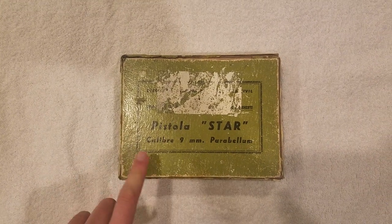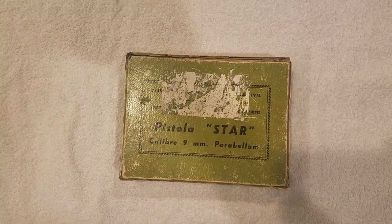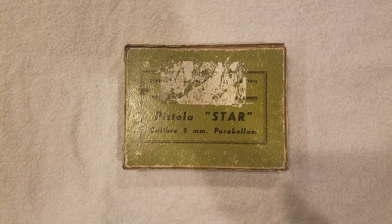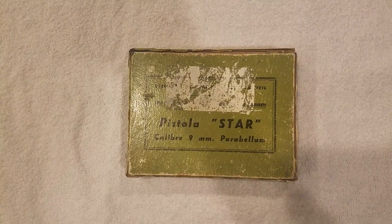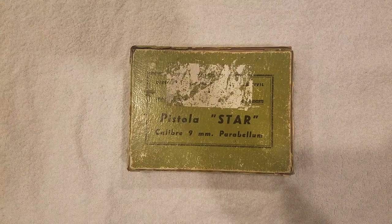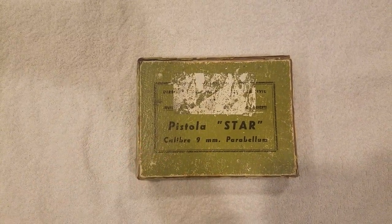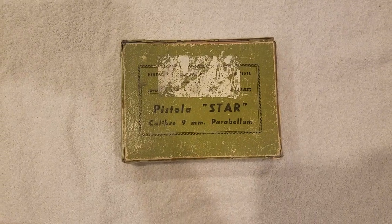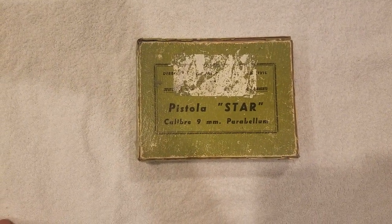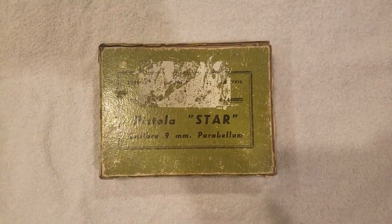This of course is the Star Model BM, and they've been available from several of the big names like Classic Firearms, J&G Sales, and I think even Ames Surplus has had them at various points among others. I bought this particular one from Classic Firearms not too long ago — maybe mid to early 2018, so I've had this gun almost a year.